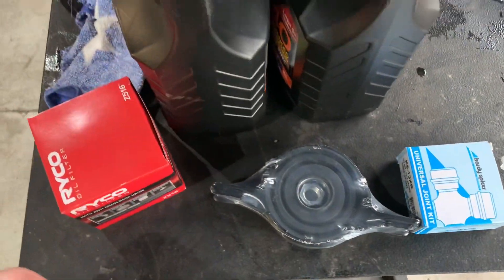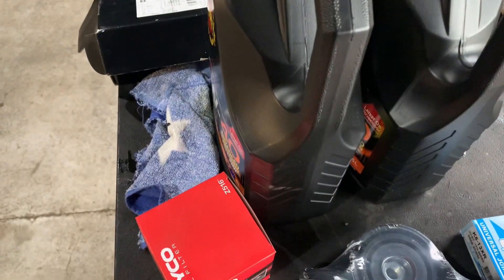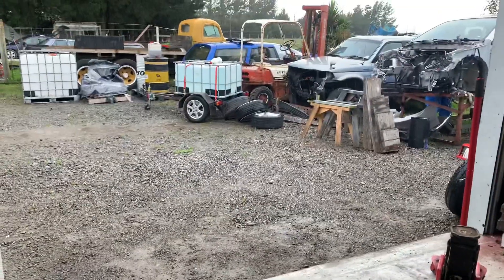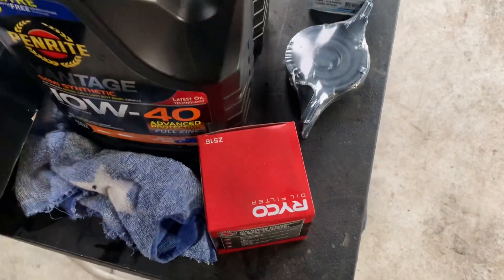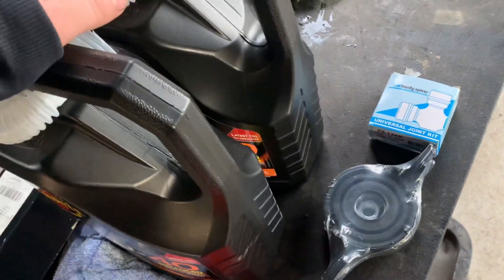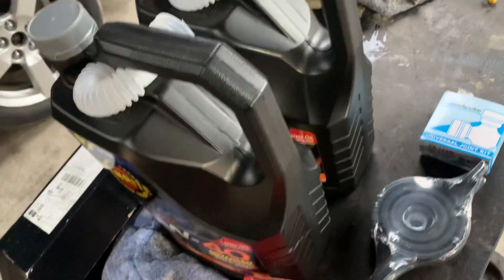So I've got a brand new universal joint, brand new center bearing, and brand new oil and filter. The Falcon takes about six and a half liters — hopefully the rain's not too loud. I get the oil from Repco, that's the cheapest place. I also need to do an oil change on the Subaru so I grabbed an extra filter while I was there.